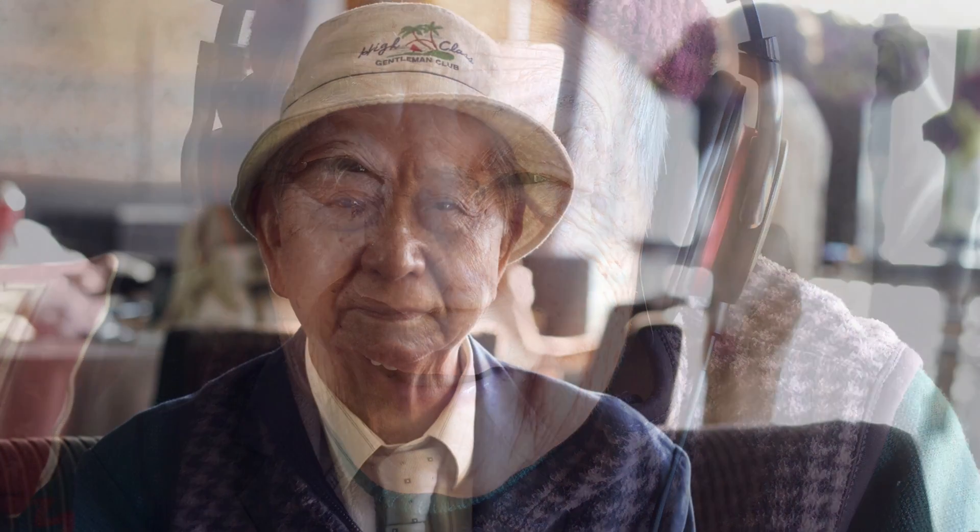My grandma was always really sweet to me. Whenever I came over she would offer me Vita lemon tea, and when I was a really young kid she would always make me bird's nest sweet soup — pong so. And my grandpa was real old school. Every night for dinner he would have a bowl of rice and a glass of cognac.